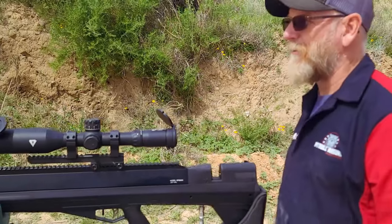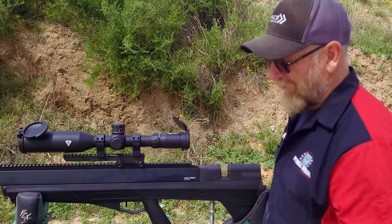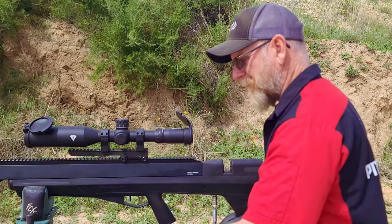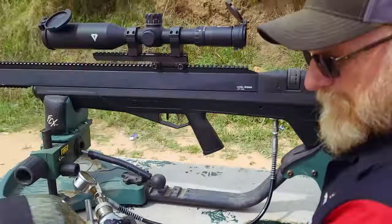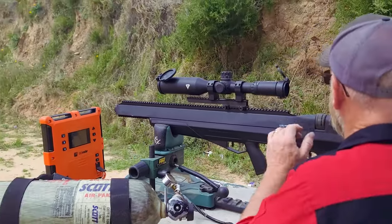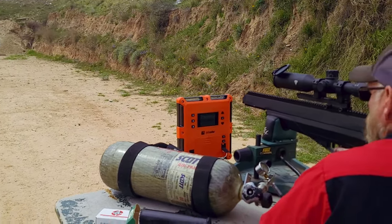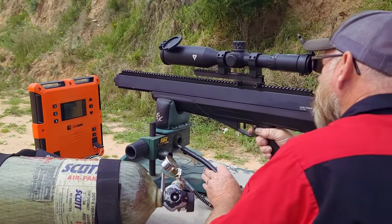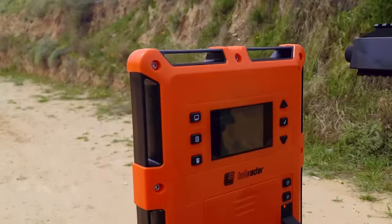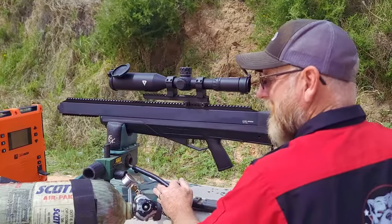I'm going to air up to 4,000. I know that's more than what this tube should ever hold, but I've got to see if there's some kind of bell curve here. Now we're going to try the 87 grain flat point from Hunter Supply. 842 feet per second. 857. So at 4,000 PSI, we're finally getting a bell curve.